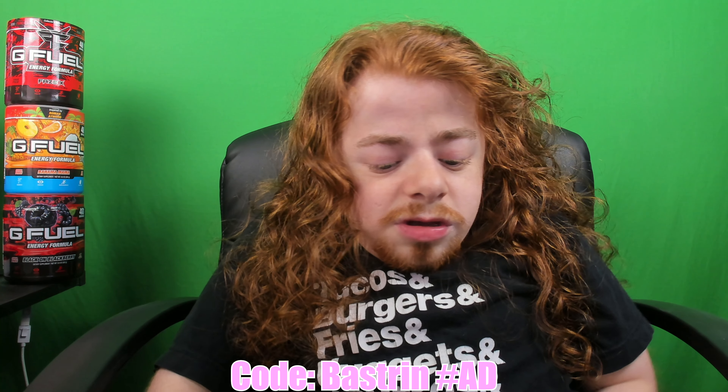As you guys know, we gotta do the regular G-Fuel flavor taste test, and then we're gonna do the slushie. We're gonna get it moving. Guys, you can use Kobe Screen — hopefully I mentioned that already, but if I didn't, my head's going a thousand miles an hour. Kobe Screen, 30% off right now until the 20th. And guess what? I didn't get lucky today.